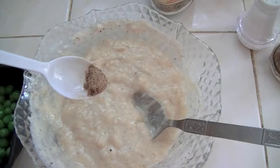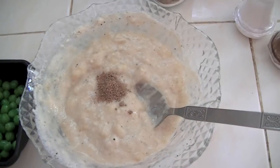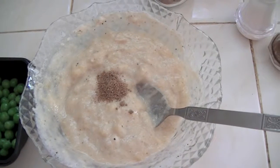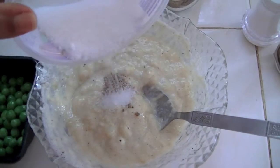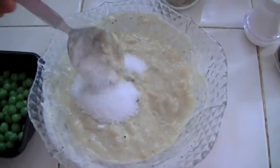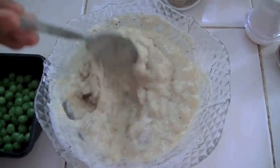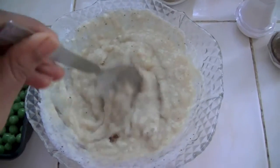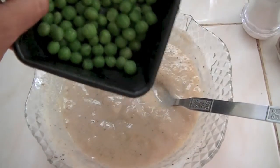Now add a pinch of amchur powder — that is dried mango powder — which gives excellent flavor and sourness to these fritters. And add some sugar as per your taste, and again mix it thoroughly. Excellent, there.